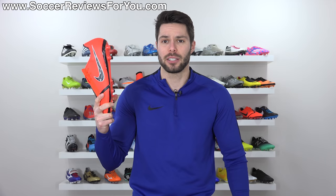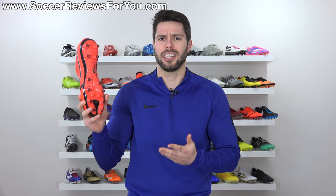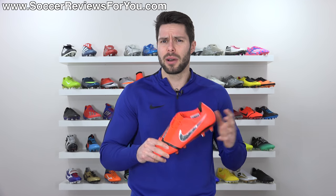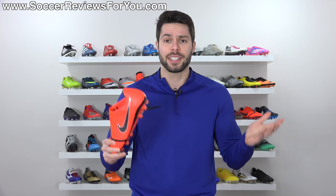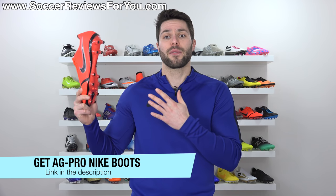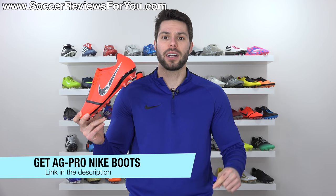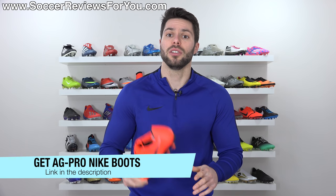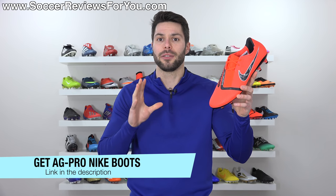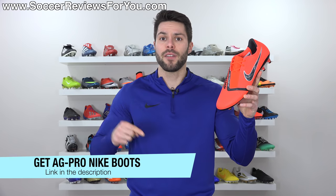If you're interested in getting a pair of these for yourself, unfortunately they're not available in the US with the AG Pro stud pattern. I'm not sure why that is — I don't see any logic behind Nike not putting them out in the US. Either way, they are available in Europe at a pretty reasonable price. The retail is normally $250, but you can find them around $230 from a couple of different retailers via the first link below.